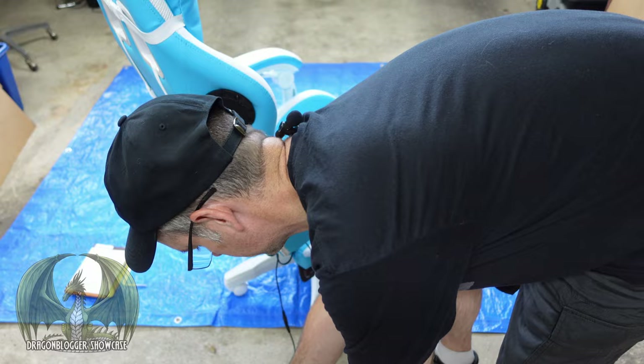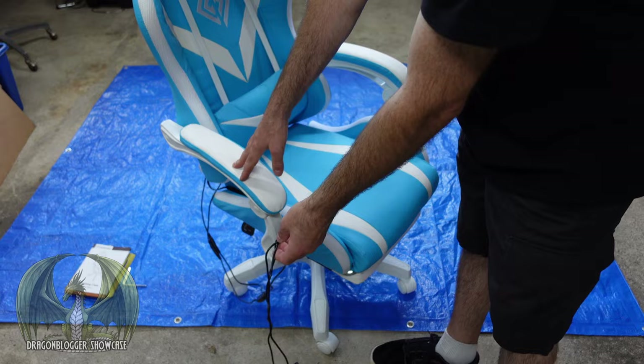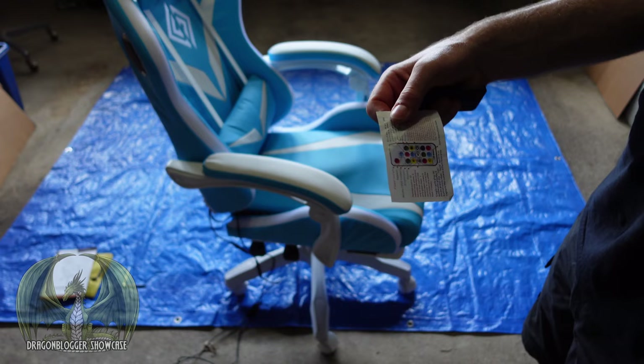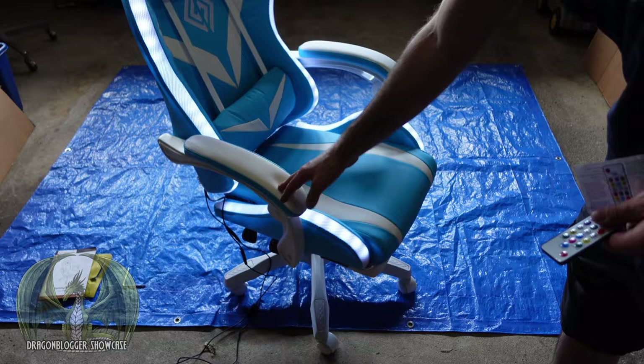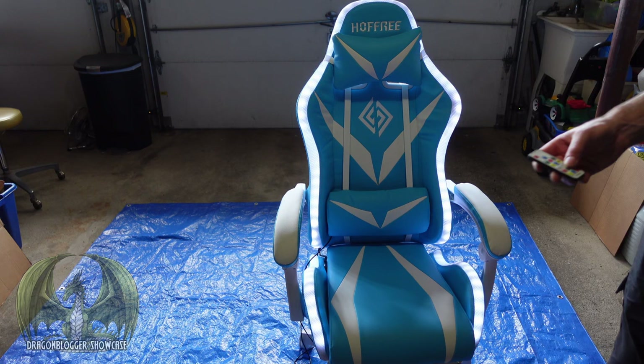As you heard, the chair is powered up and it's ready to go. I'm going to turn off the lights. It comes with a remote control with simple directions to guide you along the way to show you what different lighting modes it has. I'm going to turn this thing on. The chair immediately lights up — you can see it lights around the whole perimeter of the chair. Let's try a few of the light modes it has.